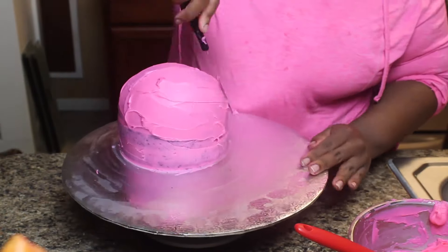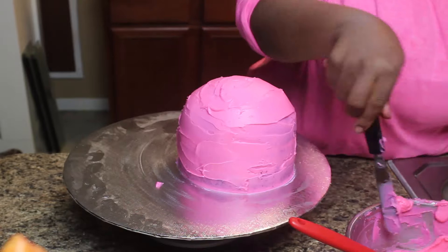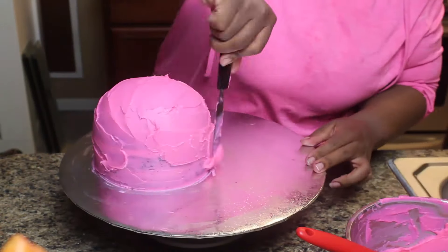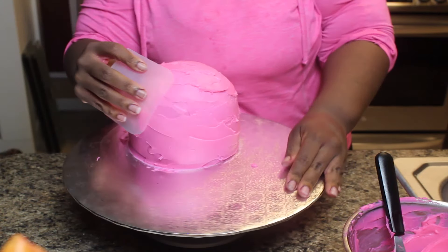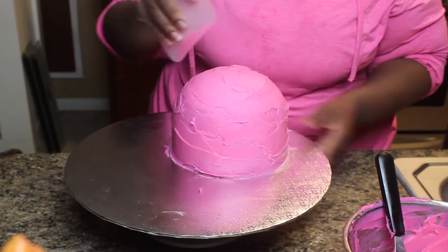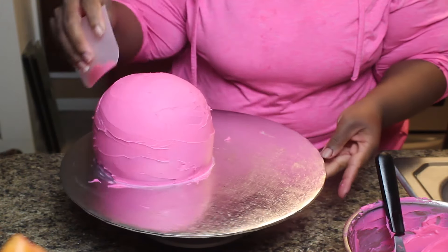You could also use buttercream colored whatever color you choose. I used pink because the birthday girl requested it. So here is my thicker layer. It doesn't have to be perfect because you want it to look like ice cream — ice cream is not perfectly smooth. I am just shaping it at this point.